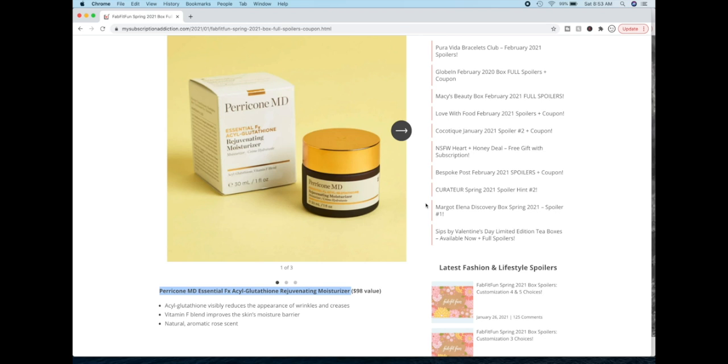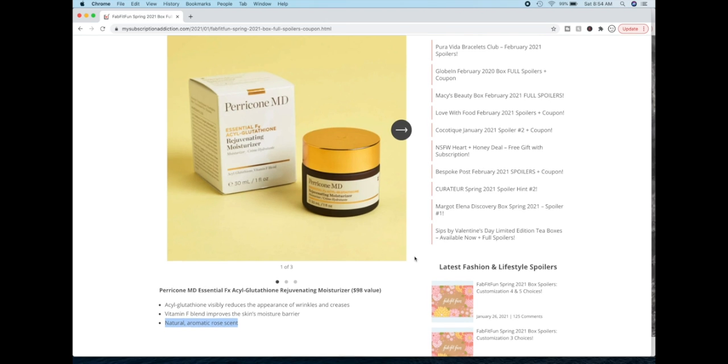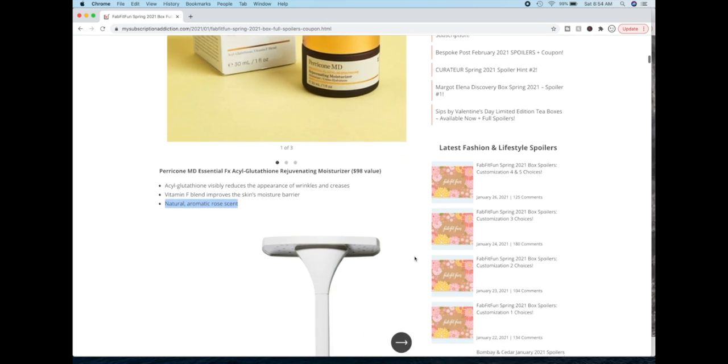On Sephora it has very mixed reviews — a lot of negative reviews about the scent in particular. It says natural aromatic rose scent. Some people were saying they couldn't stand it, they had to throw it away. One person even said that they decided to try using it on their feet since it would be further away from their face, and even that was hard. So the scent to some people is really really strong — hard pass on that for me.